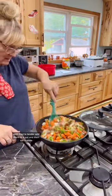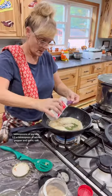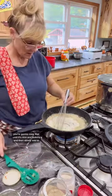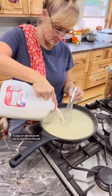Add them to a pot and then set it aside. To one stick of melted butter, add two tablespoons of parsley, a half a tablespoon of white pepper and garlic salt, one tablespoon of garlic, and one cup of flour. Cook that until it's nice and bubbly, then slowly add in six cups of chicken broth and four cups of whole milk.